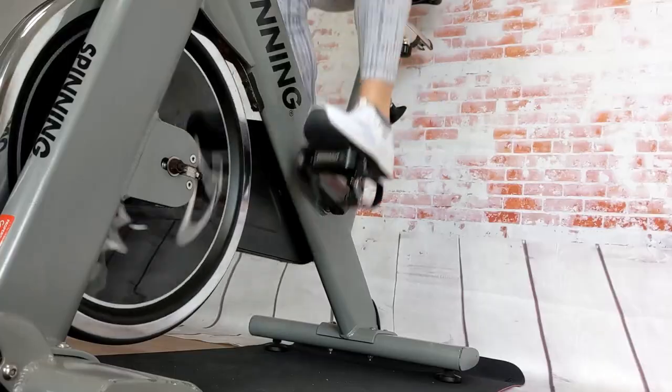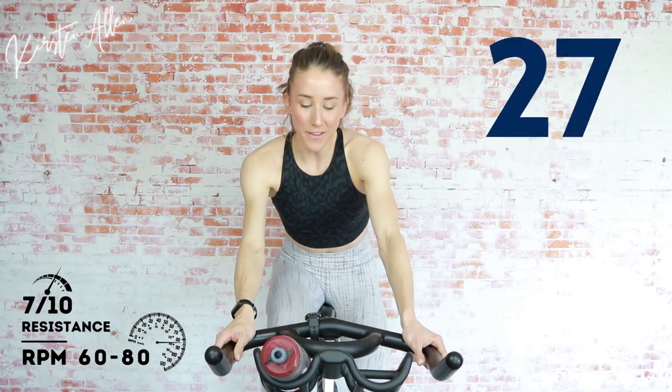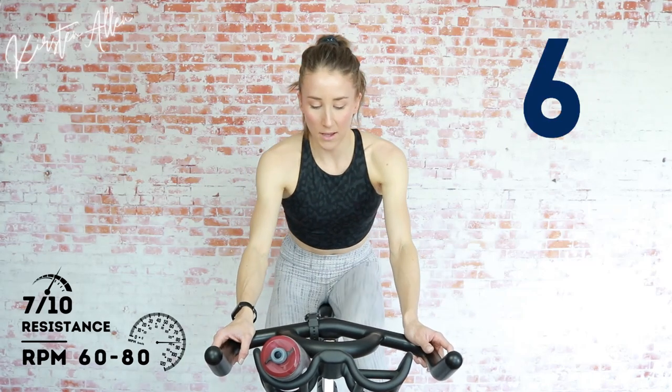Welcome to all the beginners on the channel. We got 10 more seconds of seated climb, then 20 off, then standing sprint. In five, three, two, one — start increasing that tension. We are underway. Nice steady-state climb, in the saddle, back is nice and straight, shoulders down, hands relaxed. We're over halfway — power through this climb. Three, two, one — tap down for 20. Get that tension back down. How do we feel? Waking up those quads.